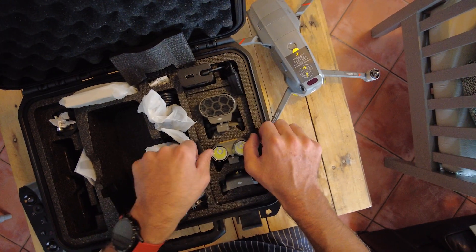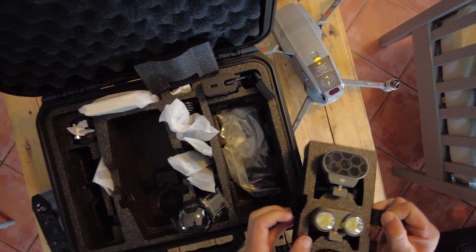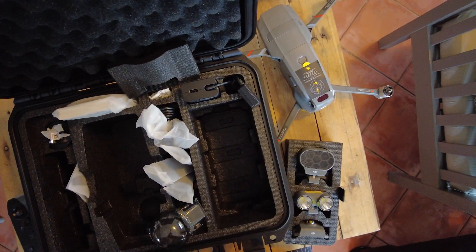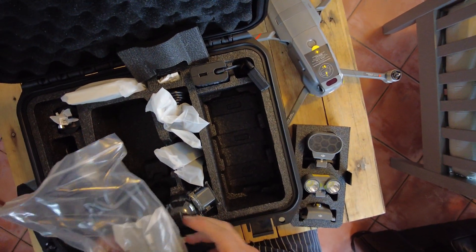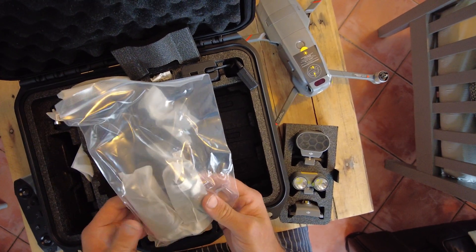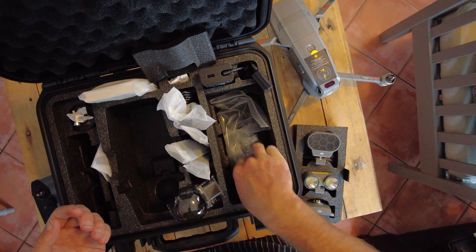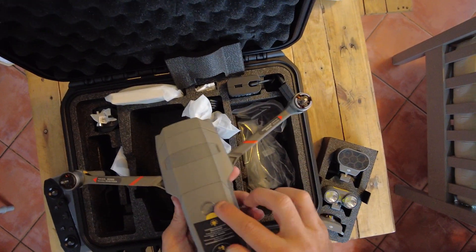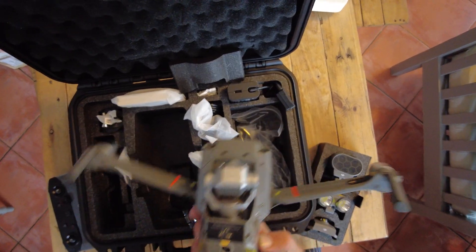Once you've opened the package, you're going to get a nice storage compartment at the bottom. This is typically where you store more batteries or whatever items you need. In this case I've just got some spare cables that came with the drone itself. This drone comes with a lot of accessories, but standard default it will come with a single battery, your drone, and your smart controller.